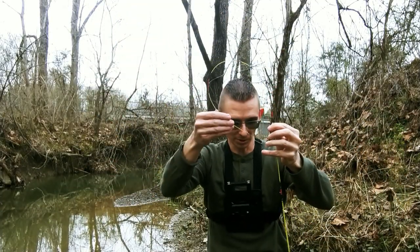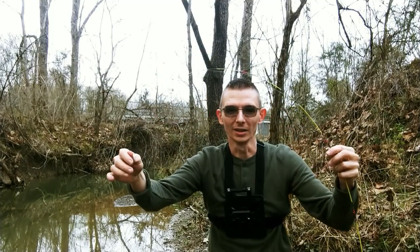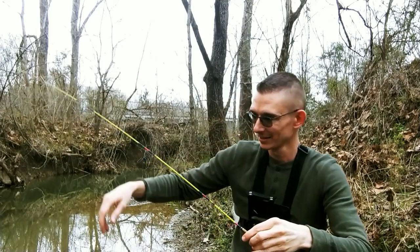They go right back to where they're supposed to be. The line doesn't get tangled up. It makes it super fun to get pretty much any kind of fish that you catch.